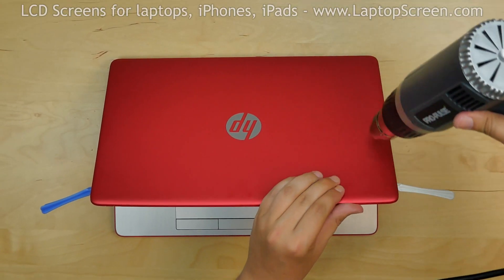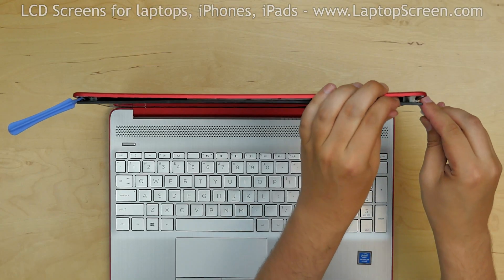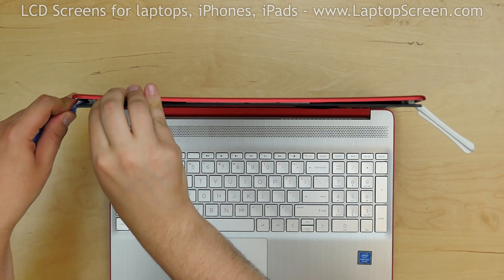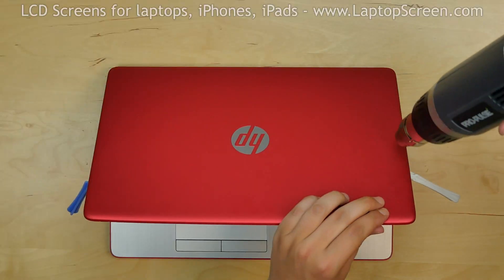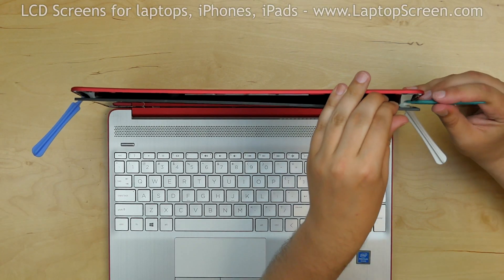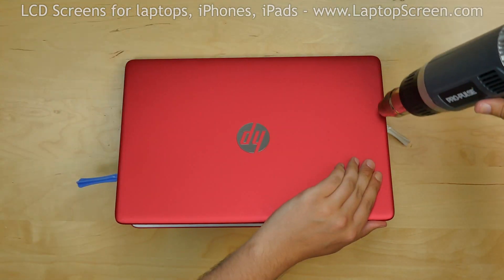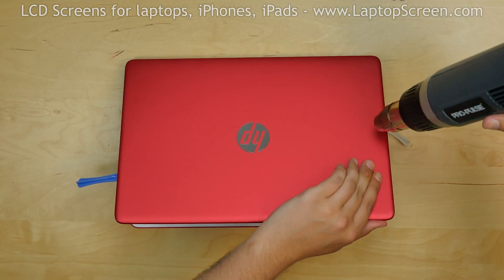Continue waving the heat gun around and slide the picks down towards the bottom edge to continue separation. Keep applying heat and use a third plastic pick to separate the bubble gum from behind the LCD, keeping the bubble gum pliable.